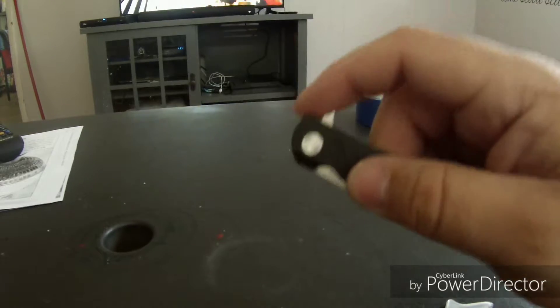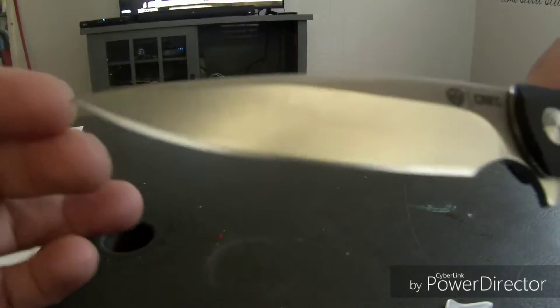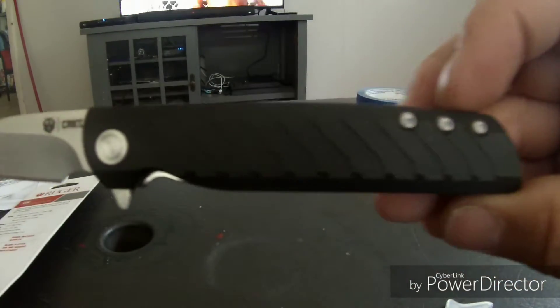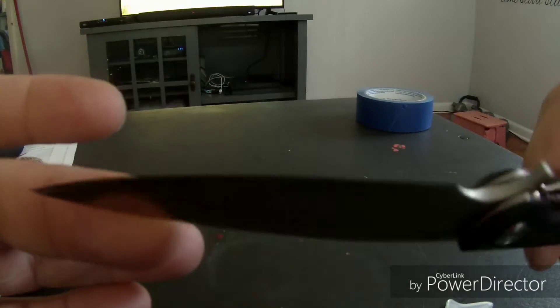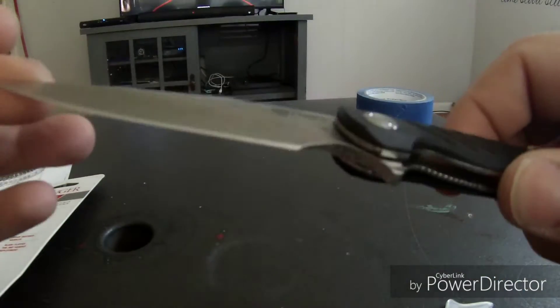It's a flipper — a one-hand flipper. You can see how smoothly it flips. It's just a gorgeous knife. This is my first flipper so I'm very excited about this. I bought this at Sportsman's Warehouse and I've been playing with it for a while.